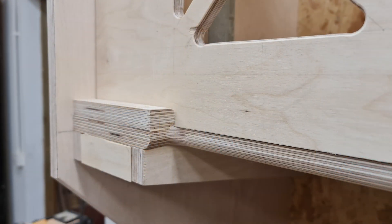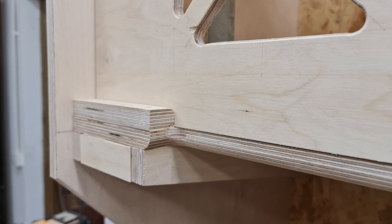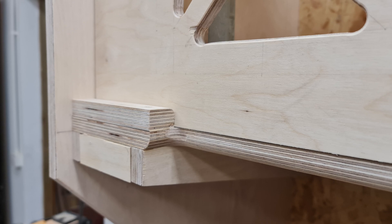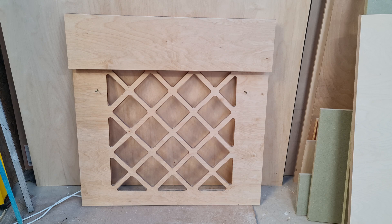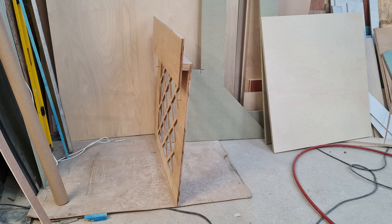I wanted to make checking and blowing out the air filters as easy as possible, and so used a couple of blocks at the bottom so only two screws were needed on the grill to hold it in place and create a functional seal. I'll likely replace the screws with knobs and bolts in due course. Here is the grill, shown side-on to show the structure designed to make fitting quick and maintain rigidity for the air seal.